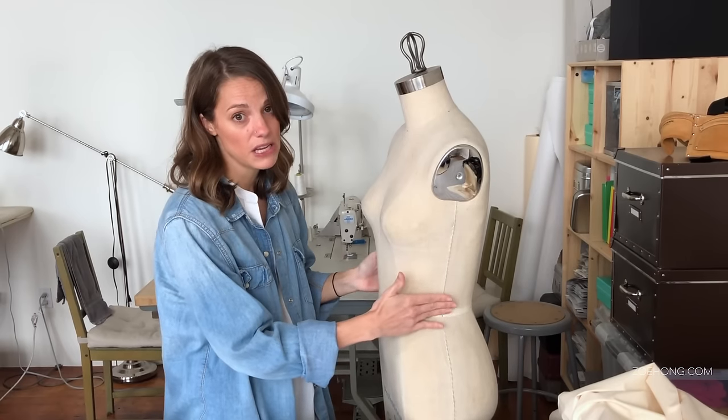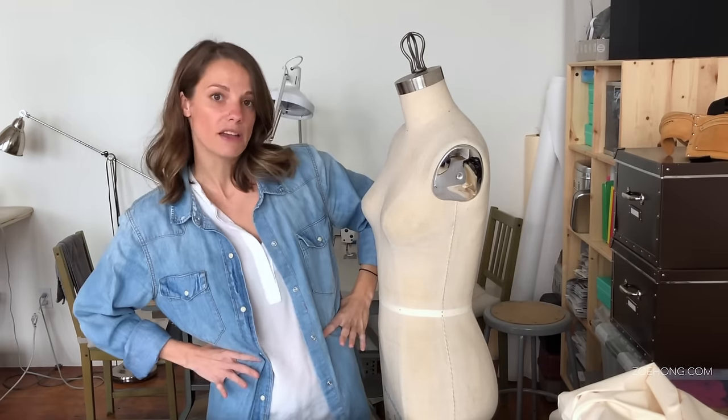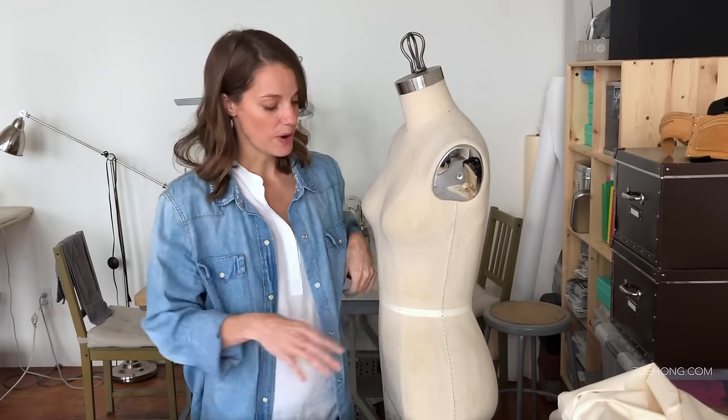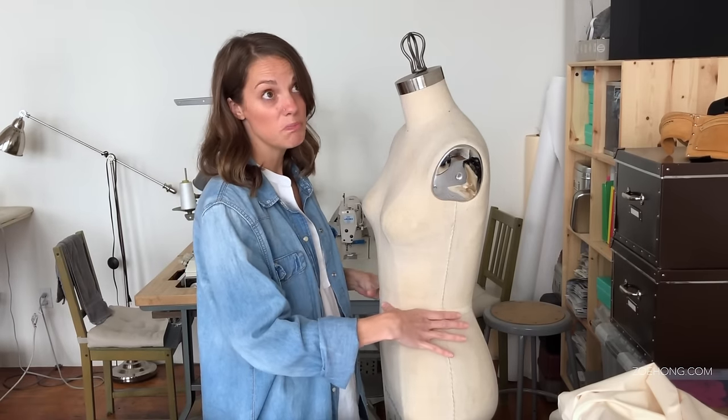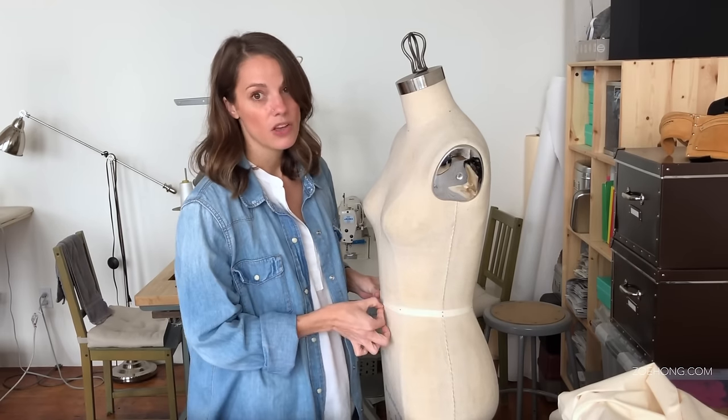On the form, the true waist is going to be the thinner part of the waist. If you feel your body and go back and forth like this, it's where your body bends — that's your true waist. Almost every form out there already has twill tape, but if yours doesn't, go ahead and mark yours.